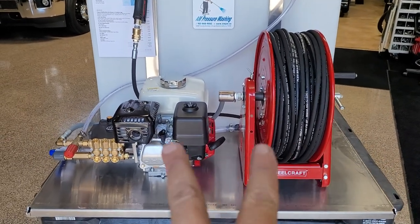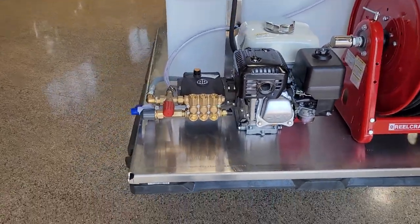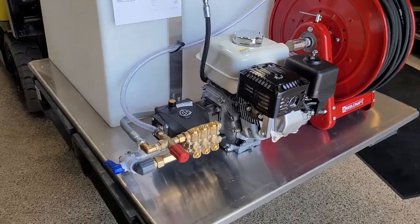So what I've done, I swapped the engine and hose reel from left to right. This way it brings it in closer on the skid. Nothing is hanging out and over on the deck.